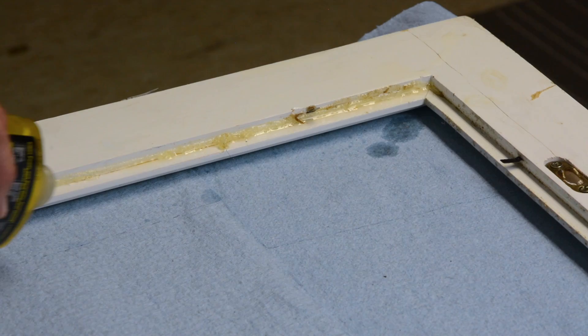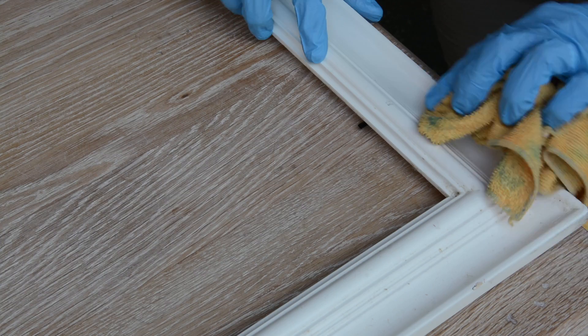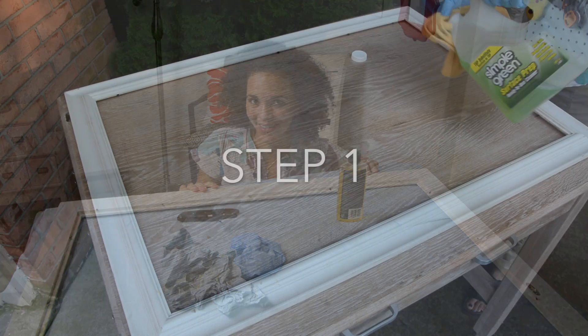Now we're ready to clean this up and then paint it. Before painting picture frames or furniture, you really want to use a good degreaser, because otherwise the paint is not going to stick to your project.